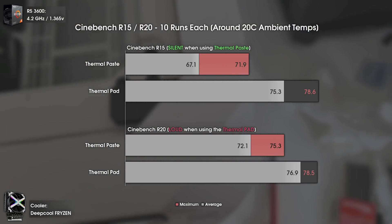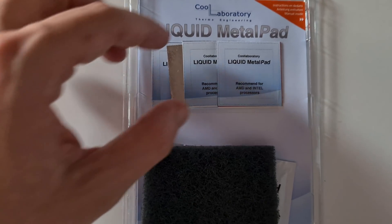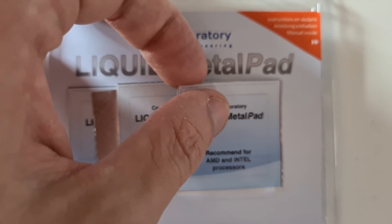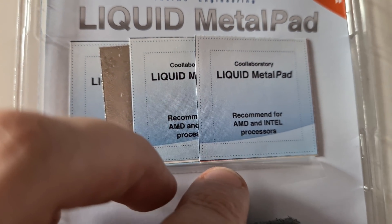Now let's move on to my conclusions. In my experience, there are two big downsides to the metal pad. The biggest downside is the burn-in period. I tested it for close to two hours under heavy load, and the temperatures were bad — way higher than with thermal paste, while also having way more noise. It was sounding like a jet engine.